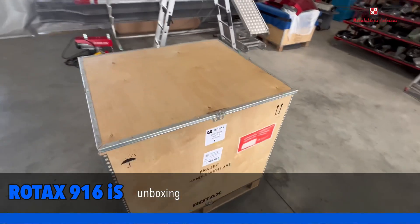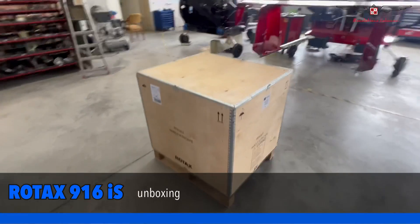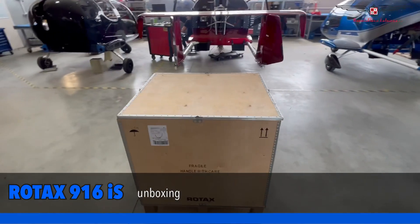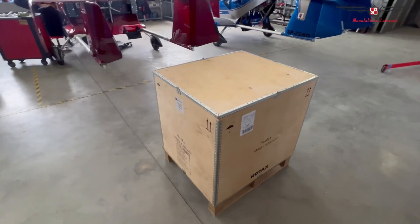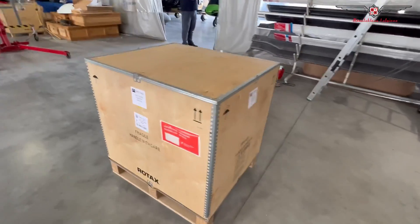Good morning everyone, we are celebrating today the unboxing of the first in Poland, one of the first in Europe, even in the world — engine 916 from the Rotax factory.